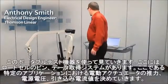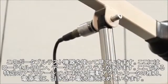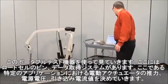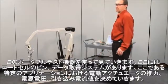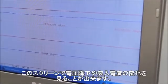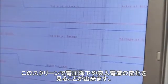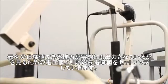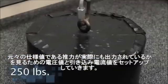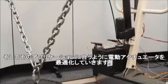Using this portable testing device with a load cell pin and a data acquisition system, we can determine the load, the voltage, and the current draw on the actuator in this specific application. On the screen you can see the load changing, the voltage dropping, and inrush current. We can use this setup to determine if the load from the original specification is correct and then optimize the actuator to fit the application better.